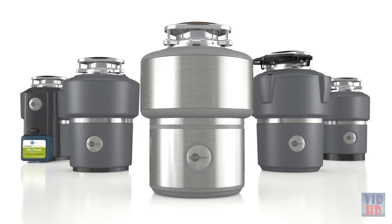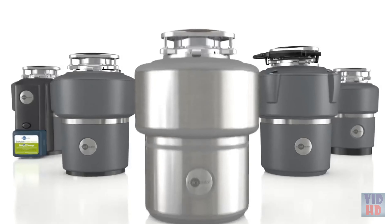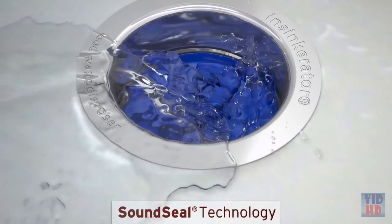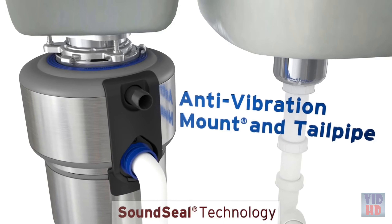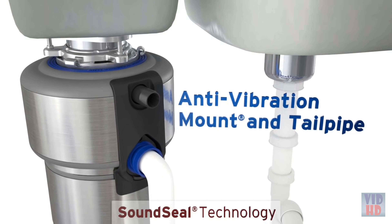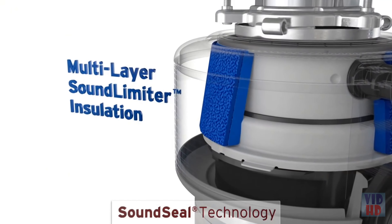Now you may wonder how a disposer can work so hard with 60% less noise. It's due to patented sound seal design. Starting at the sink, the baffle is designed to create a thin water dam over the sink opening to block noise. Next, the anti-vibration mount and tailpipe are cushioned with rubber to prevent noise transfer from the disposer to the sink and plumbing. Finally, foam insulation muffles sound from the disposer itself.